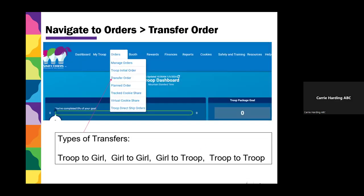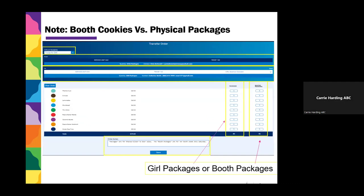There are two ways to assign cookies to the girls. The easiest way is to go to your Orders tab and then choose Transfer Order. From there you can do a Troop to Girl, a Girl to Girl, a Girl to Troop, or a Troop to Troop transfer. Your screen will pop up with all of your cookie flavors and a list of girls that you can choose which girl to transfer to.